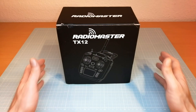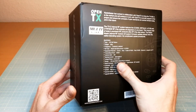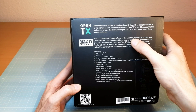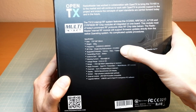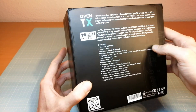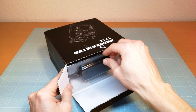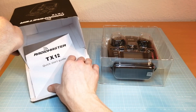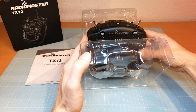This is the packaging of the Radiomaster TX12. At the back side we can find the specifications. The Radiomaster comes with the OpenTX open source firmware for RC radio transmitters. It also comes with a single chip multi-protocol module that incorporates four different RF components, enabling control of many different receivers and models including most standard RC protocols. Once we open the box we find the TX12 well protected in plastic packaging and we also get a quick start guide.